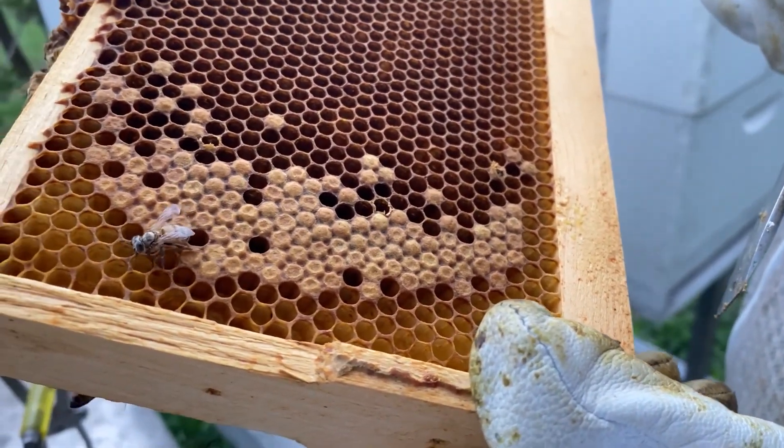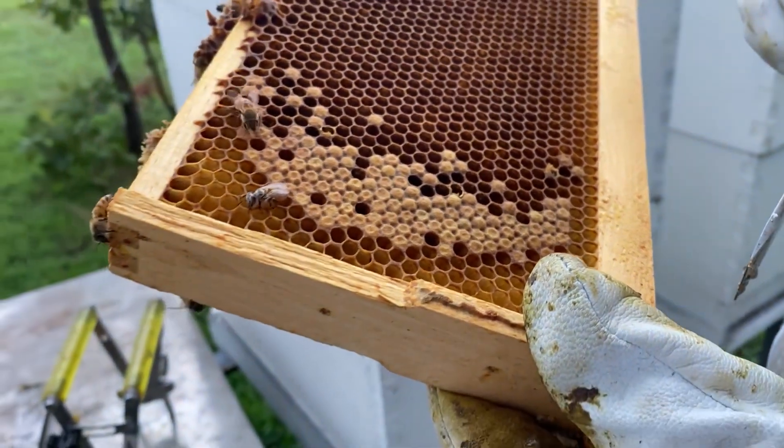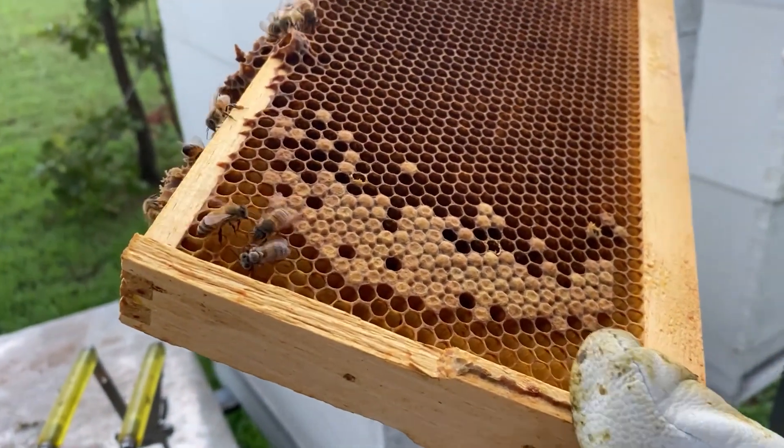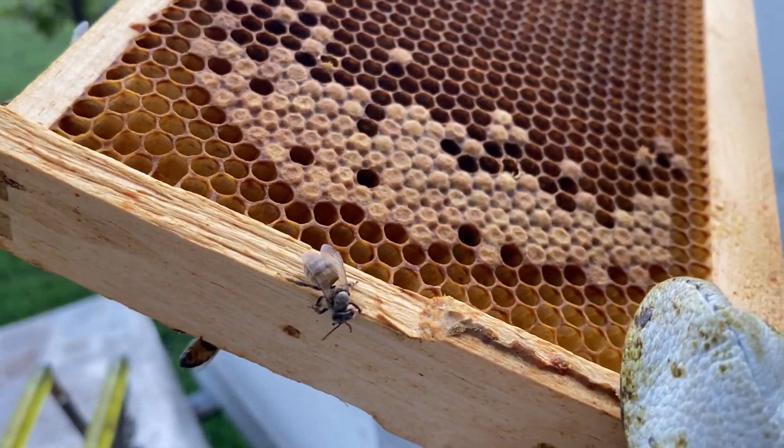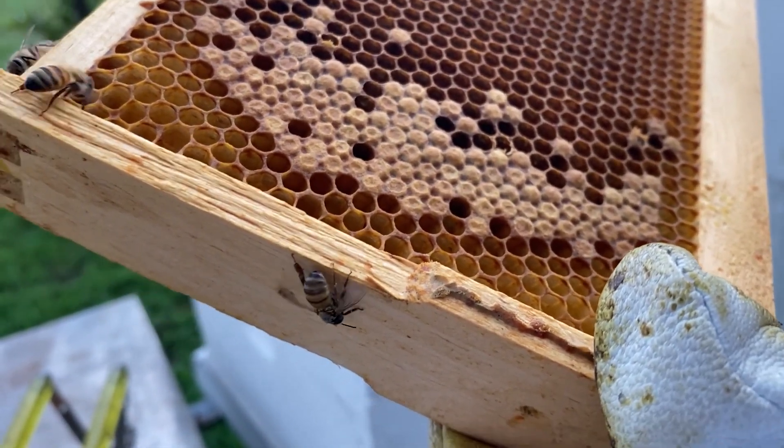As this newly born honeybee emerges from her comb, look at how she's greeted by the other bees. They are making sure that she smells right and that she belongs. As this young bee gets orientated, the other bees come to her and give her instruction.